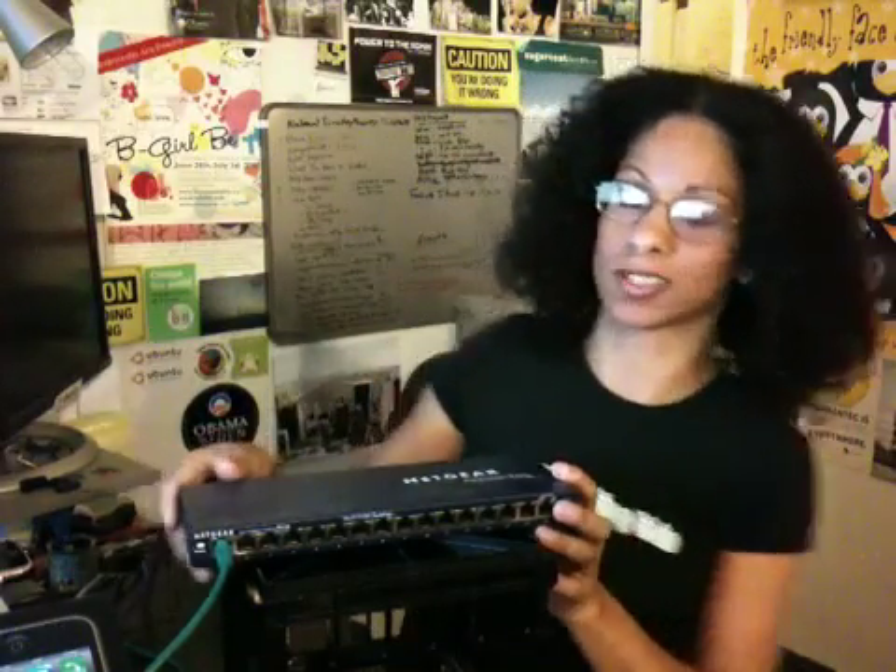Hi, I'm Adrienne Richards, and today I'm going to show you how an Ethernet loopback adapter works, on behalf of ThinkGeek as a tribute.